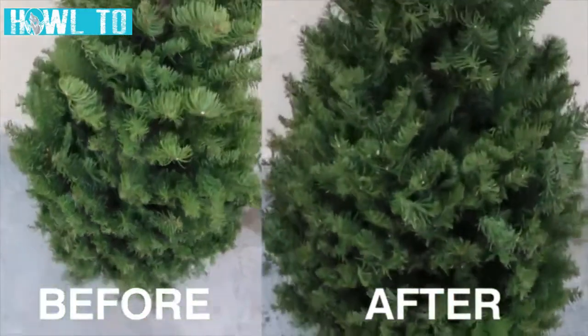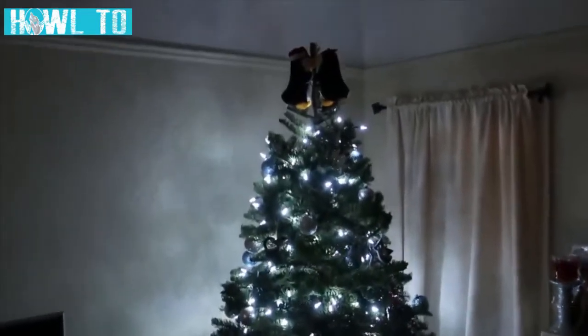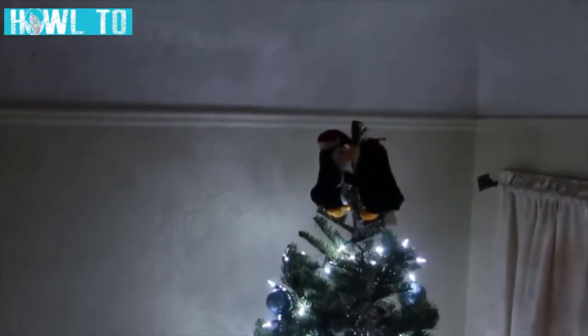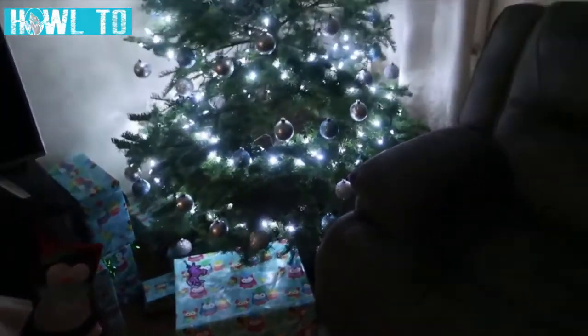And this is a take on another tree, which I used the same trimming technique. I'll have links for the tools and items used in this video. I'll also include the cool white LED Christmas lights from this tree in the description box.